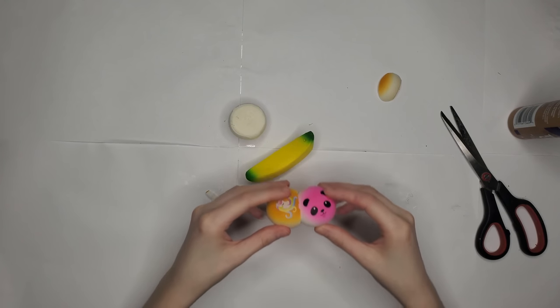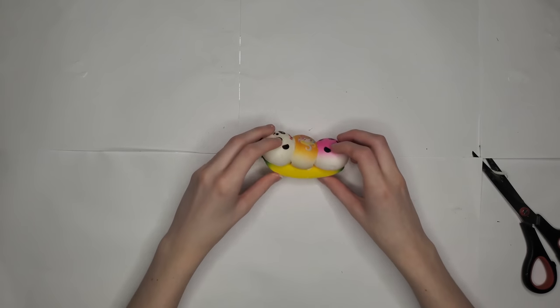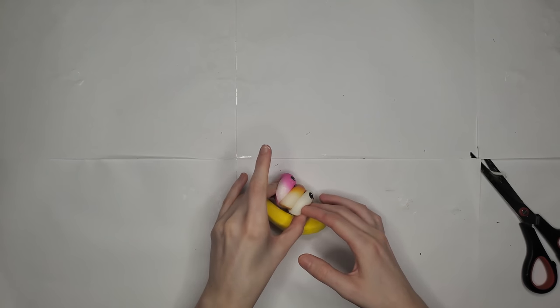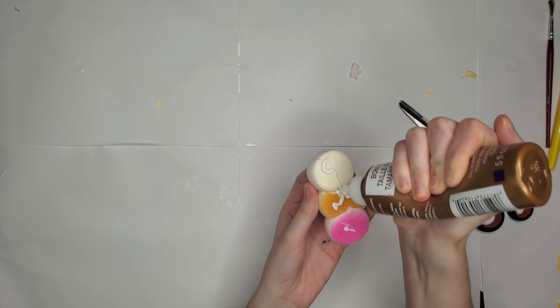Then we have our cute little three panda buns — I cut half of each off so I can fit them all on the banana. This is gonna be a neapolitan, you know, the strawberry-vanilla-chocolate thing. I glued those together and then once those dried I glued them onto the banana.